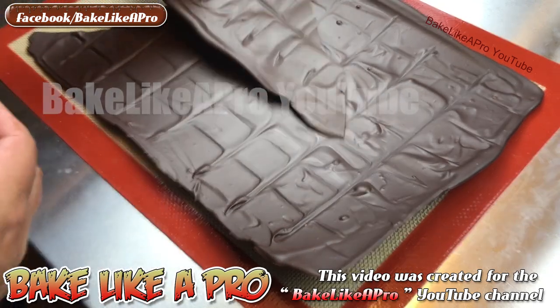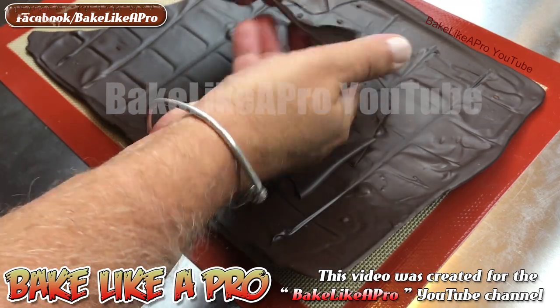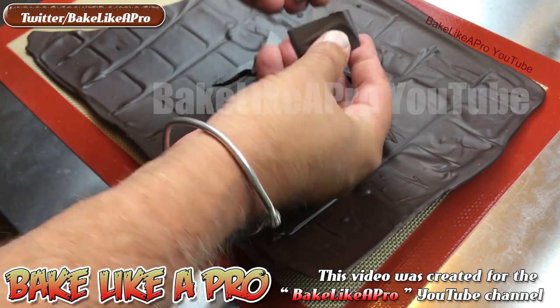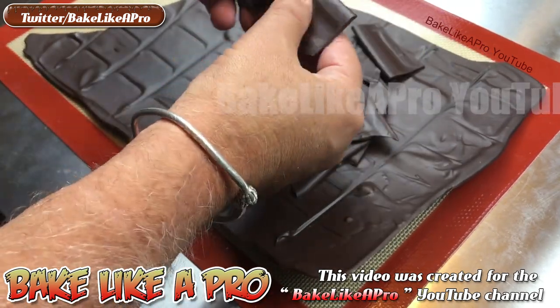I'm just going to take some of this and show you. You can see it — just listen to the snap. Really nice. This was just a little test.